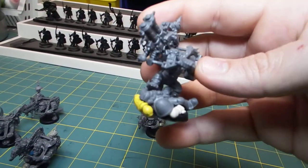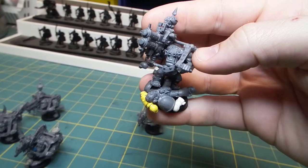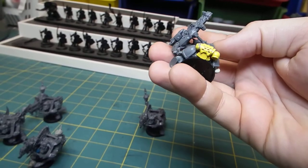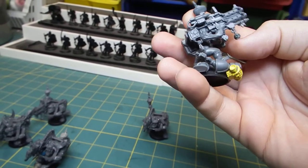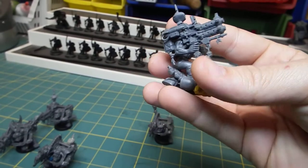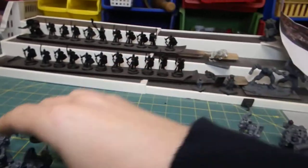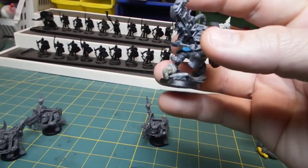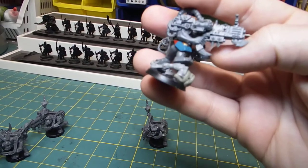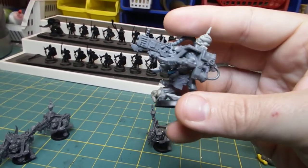A couple of these guys are actually standing on Space Marines. One is just stomping on a Marine — you can see the Marine carcass mounted to the base. We had to cut it up quite a bit to make it work. You can see the Marine's leg is bent at an awkward angle as he's trying to get his pistol up, but the Loota is just stomping him. Another one is standing on half a mangled Guardsman carcass with the intestines hanging out of the bottom.